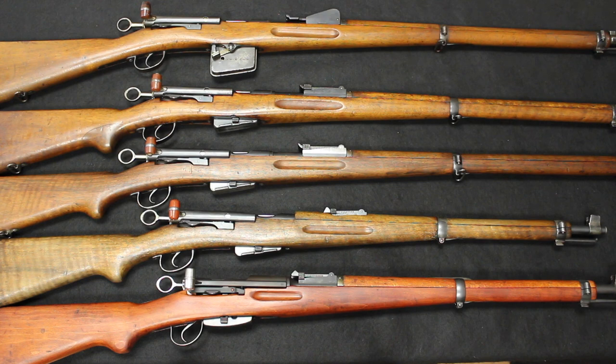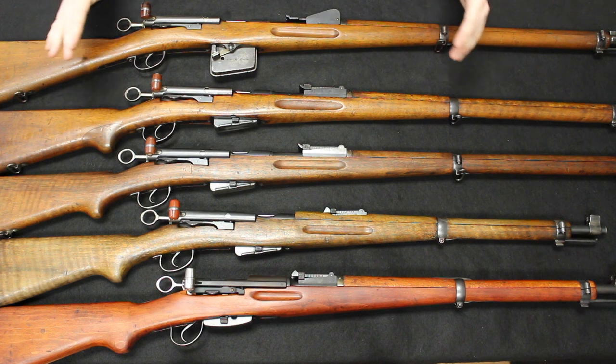Schmidt-Rubin: Rudolf Schmidt was the designer of the action and Edward Rubin was the designer of the ammunition. Pretty simple — Schmidt-Rubin. Now we start up here with the Model 1889. Let's go ahead and jump into this and then move forward.